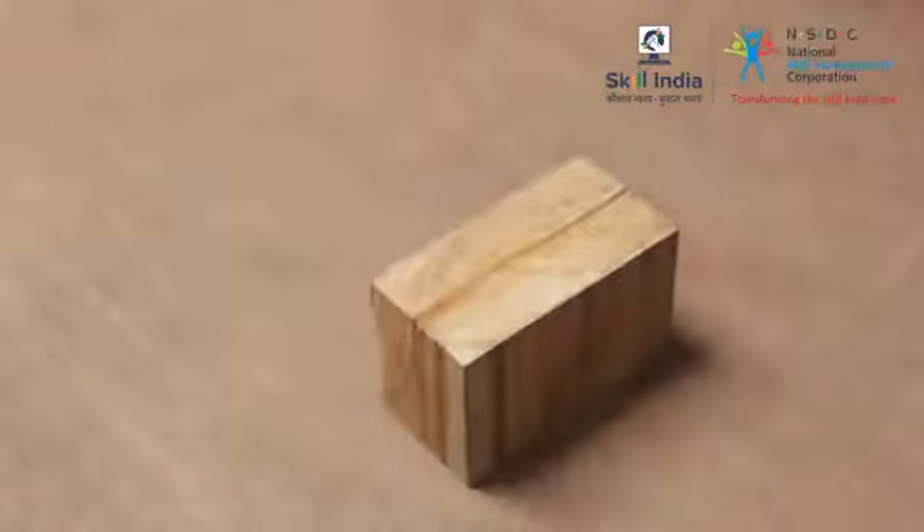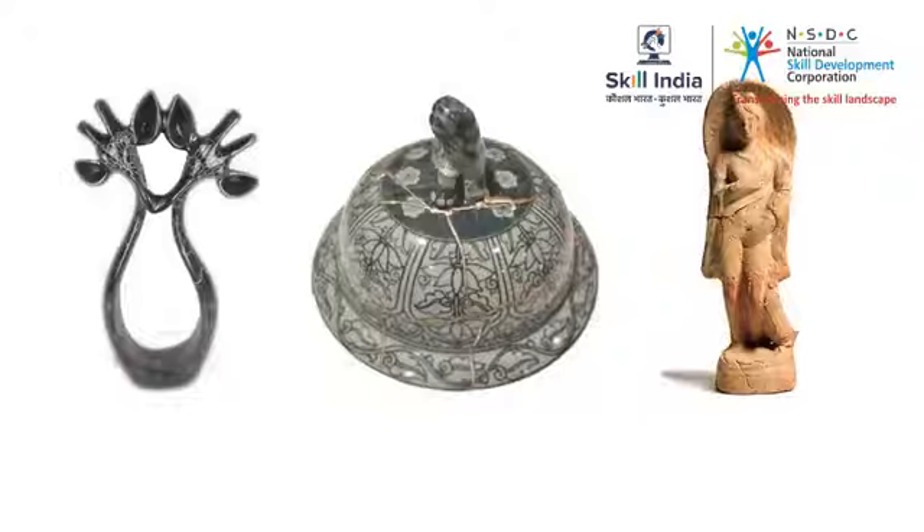You can also repair broken decorative items in the house using PVA glue.